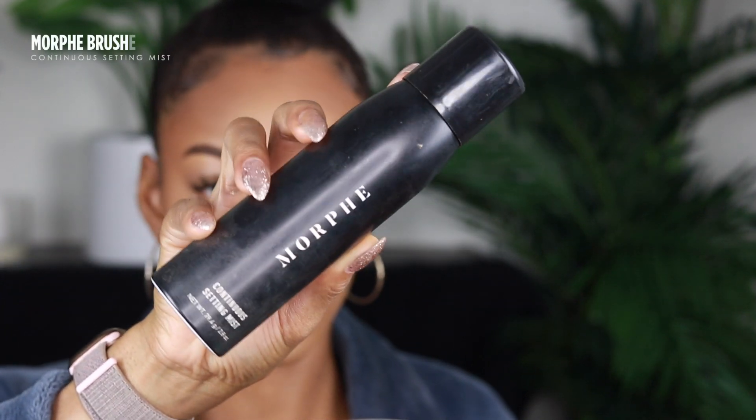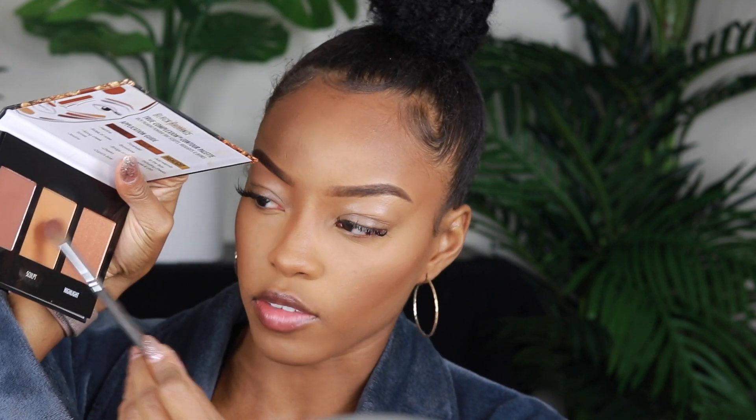I'm gonna use a little bit of the Morphe Continuous Setting Mist — love that. That's why you need your fan. You can get them at your local beauty supply store. Then I'm going to go back into the True Complexion Contour Palette and take a little bit of the sculpt shade and dust it over my lids just so they don't look bare.